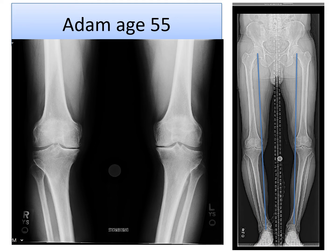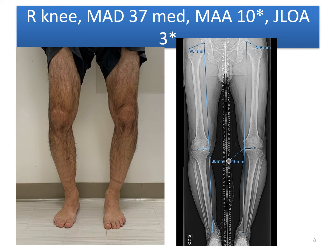Let's look at Adam, a 55-year-old male who has bilateral bow leg alignment as you can see from the long x-ray. The medial compartments of the knees have been overloaded for years and there is moderate medial joint space narrowing and pain. Here you can see on a clinical photograph the bow leg alignment corresponding to the x-rays.